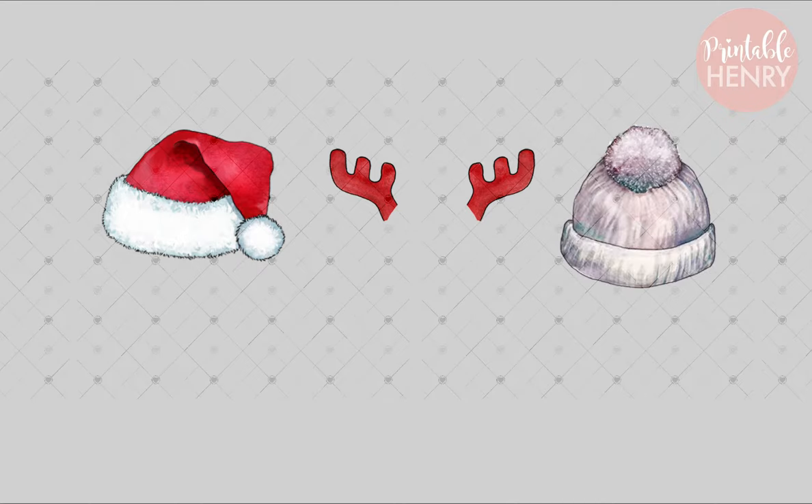We've got a Santa hat, some antlers, and a knit cap.